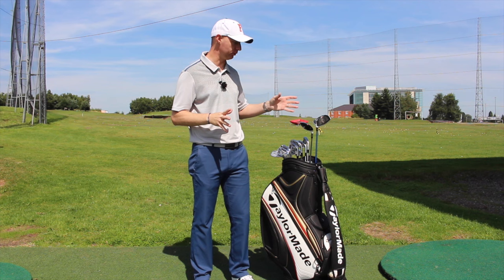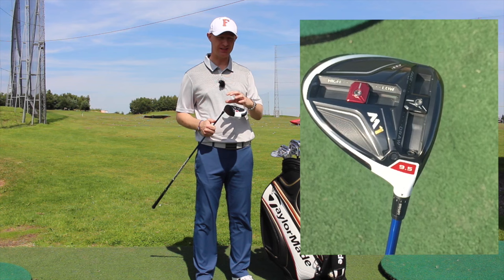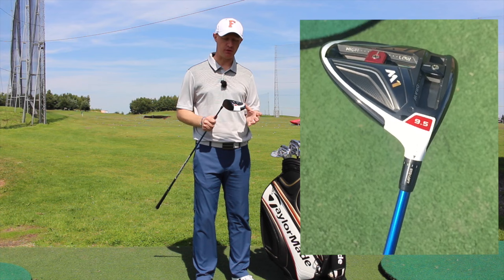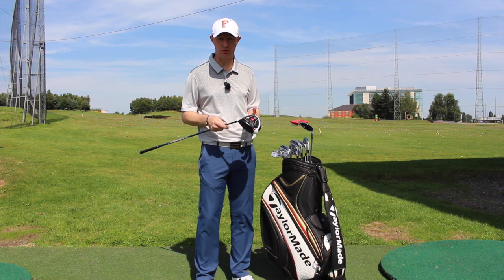I'm going to start with the driver. You may have seen it on some of the vlogs and some of the testing that I've done — the TaylorMade M1. I absolutely love this driver. I love the look of it, I love the feel of it. It's probably one of the best looking drivers I've seen for a long, long time. I love the ability to optimise launch conditions, loft, and spin rates. It's a 460cc head with 9.5 degrees loft as standard, and at the minute I've just got it set on the standard loft — I haven't really changed the loft on it at all.